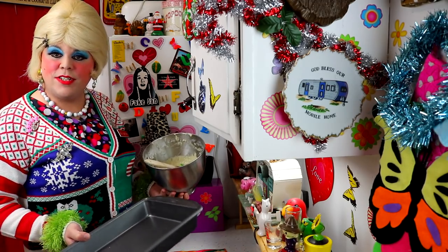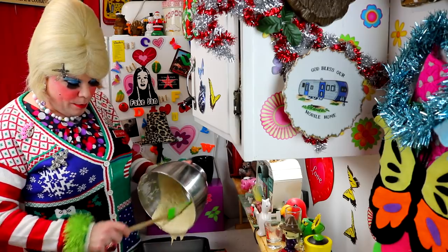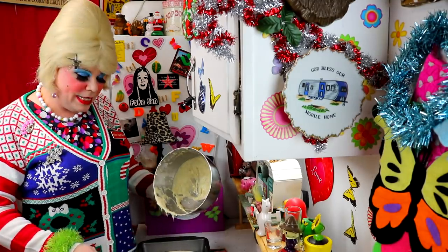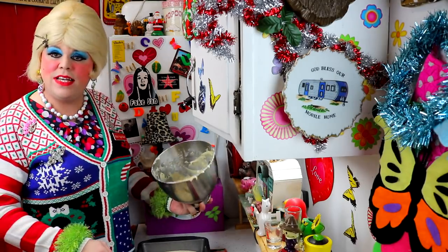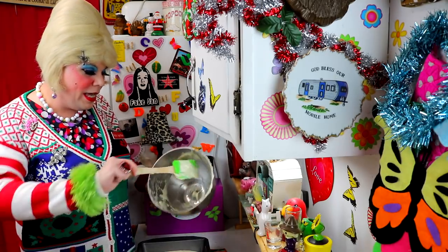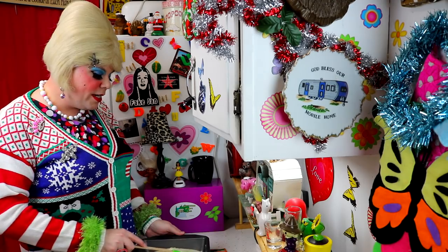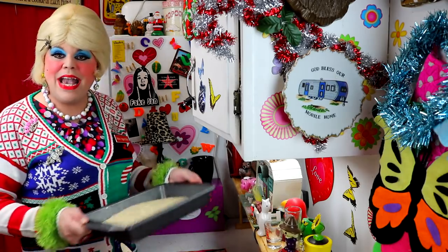Welcome back. I've got a 9x13 cake pan here that I've greased down — you can spray it with baking spray too. I've got our banana cake batter ready. I'd pretty much classify this as a cake, to be honest, but you can put it in loaf pans and give it away as gifts. This is just a foolproof recipe that will surprise everyone. I've preheated the oven to 350 degrees and we're going to bake this for about 35 to 40 minutes. Use a toothpick test to check if it's done.